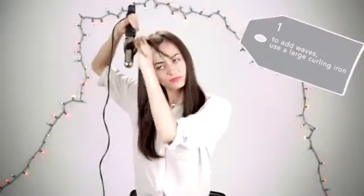Hi, my name is Alana and I'm going to be using Bumble and Bumble's Prada Powder and creating soft textured waves. First, I'm going to use a large curling iron to add waves.